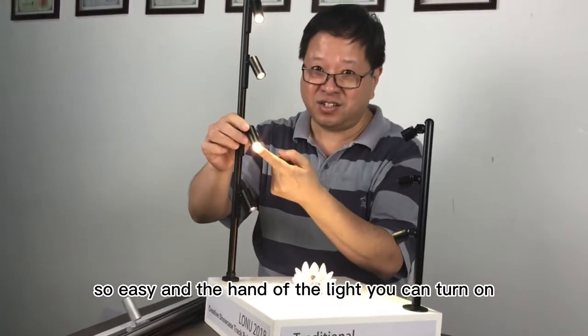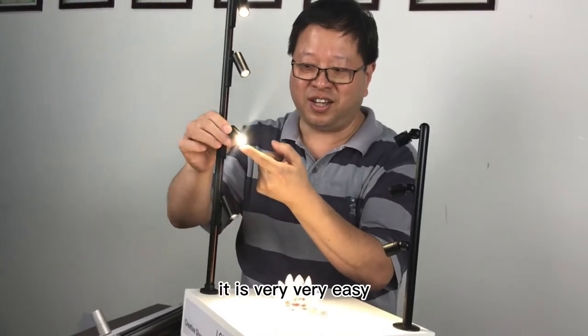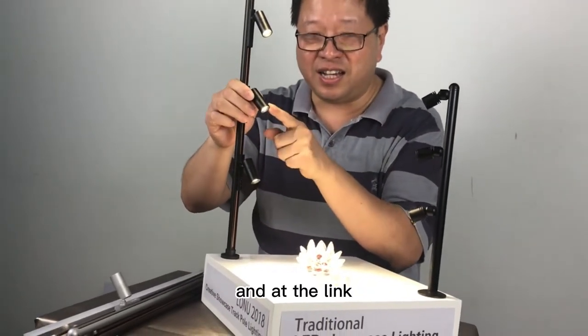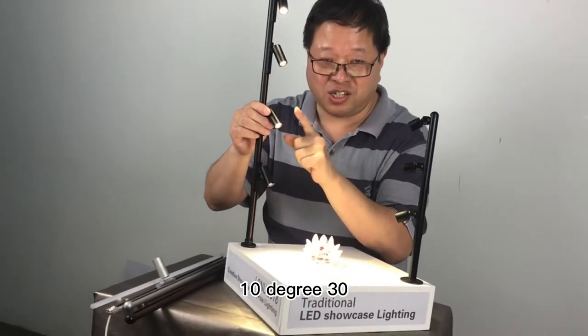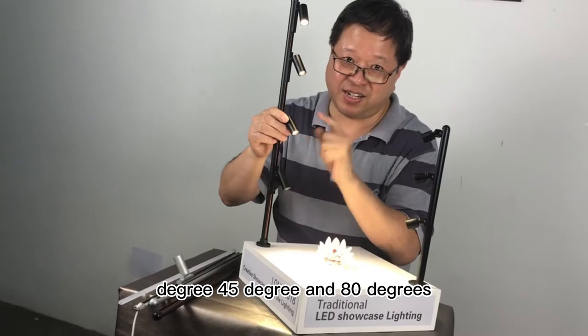And the hand of the light, you can turn on — it is very, very easy. And for the angle, we have four options: 10 degrees, 30 degrees, 45 degrees, and 80 degrees.